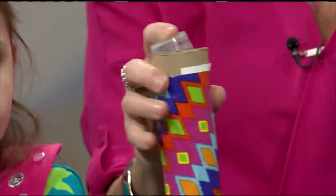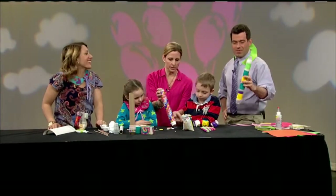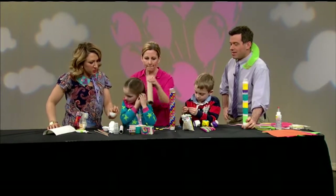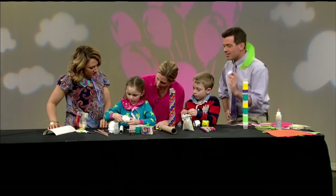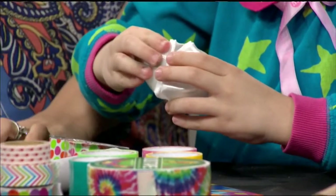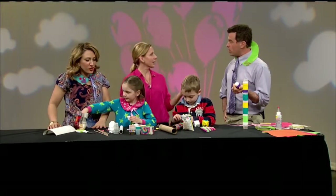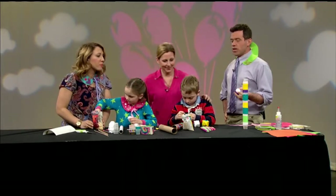I see you've got some cool stickers here too. Cal, if you wanted to, you could decorate with some stickers as well. And then, Keeley, what else did you make? Not just rain sticks, but you also made little shake things. Keeley loves using egg cartons to make things — that's our egg carton shaker. Maracas! So you can have a whole family band. We could make the Brady Bunch jealous.